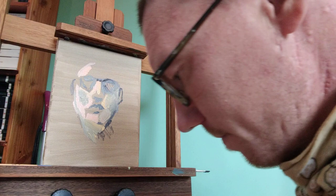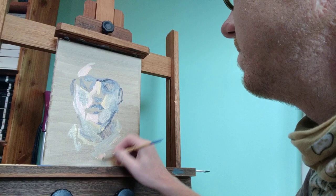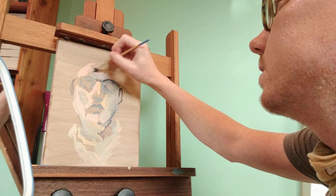Kind of funny — I can't think of anything more self-indulgent than making a video of myself, looking at myself, painting myself. Also, I sold a painting — the bowl of fruit yesterday — which I'm really happy about. Depending on how this thing looks, it'll be for sale too.